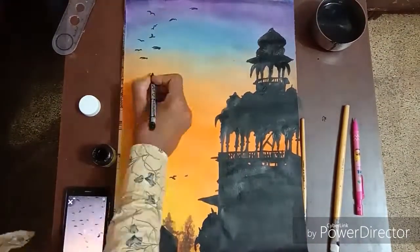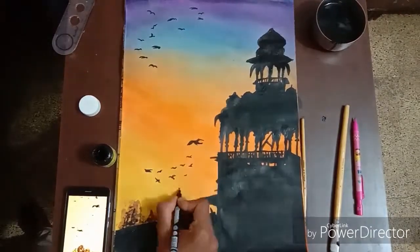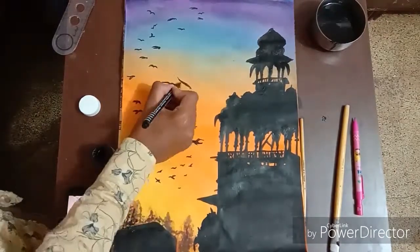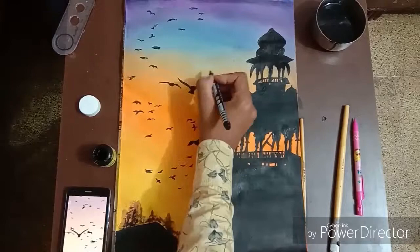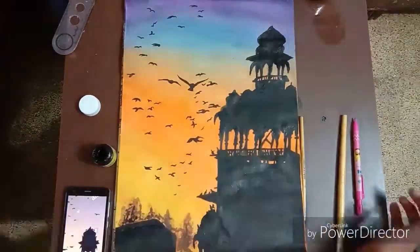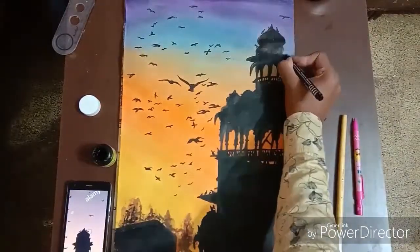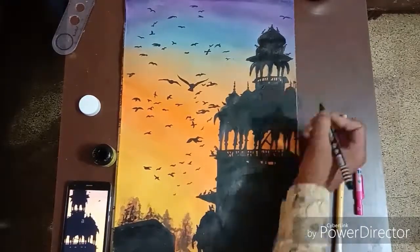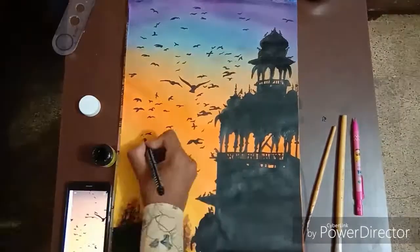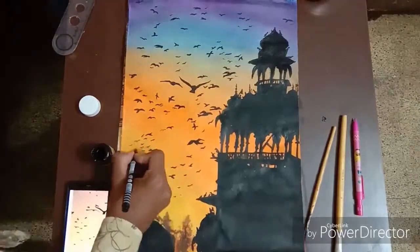Then take the black marker or black sketch pen to make the sky full of birds. Make the birds big and small so that the big ones look nearby and the small ones look far away. Make birds at the top of the temple and also make flags at the temple. Make more birds to fill the whole sky — and now our painting is ready.